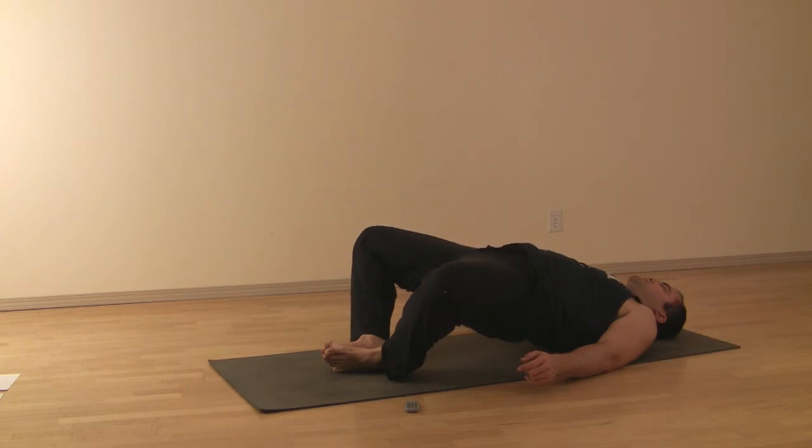Hold this for a designated number of breaths, then lower out of it.